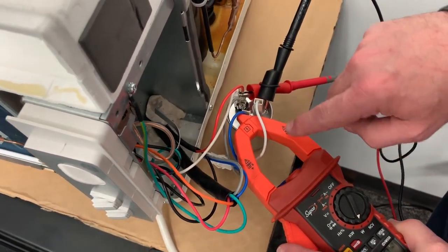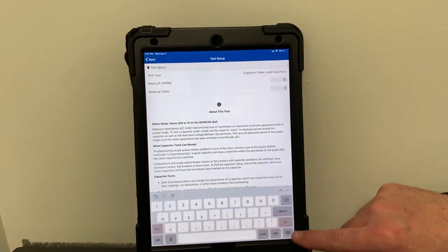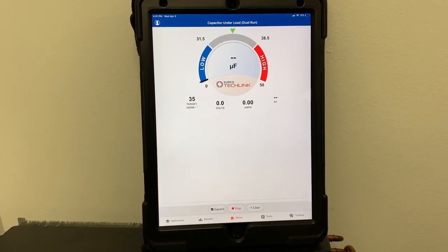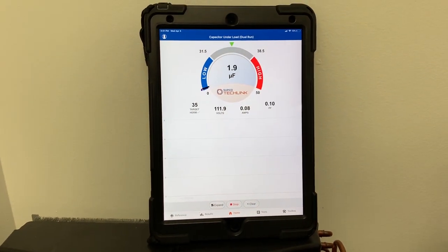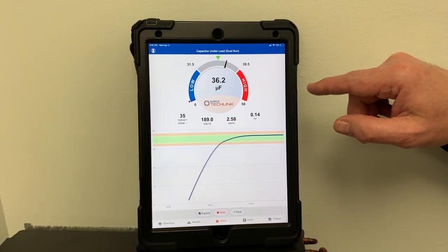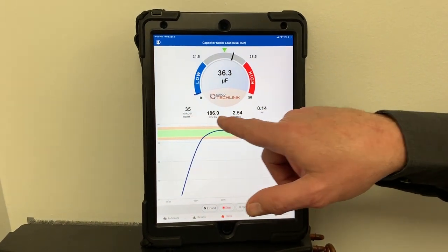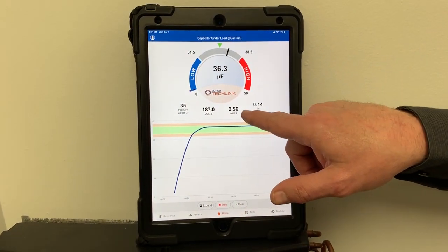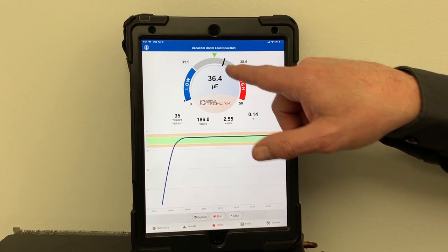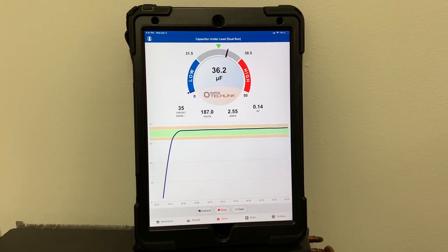So I'm going to close the keyboard up, hit continue, say clear existing data, and go ahead and turn on the meter. Once this machine gets up to speed in a couple seconds — we're right in range here. The target is 35 microfarads. You can see our voltage coming in, our amperage coming in, our power factor 0.14. We're well within range here — 36 microfarads, 36.4.